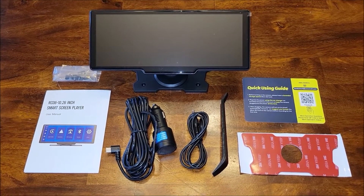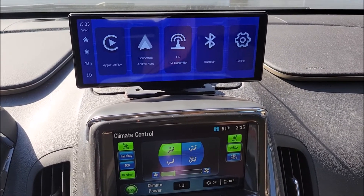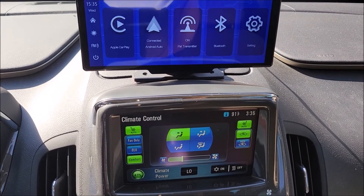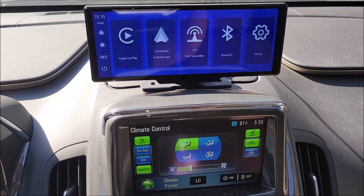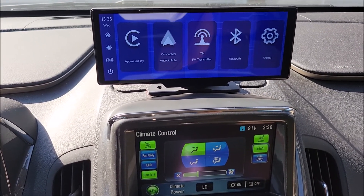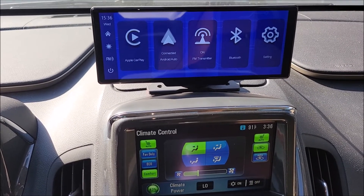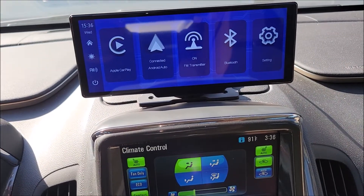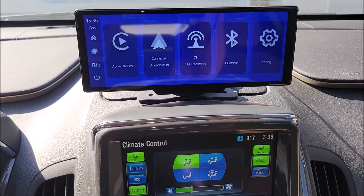I'm in my son's Vault right now — he doesn't have Android Auto and his Bluetooth only supports calls, not music streaming. He's got this device set up in here now. The 12-volt power cord actually has the FM transmitter built into it. You can see it says 'FM transmitter' on it — you click that button and do a little setup to turn the transmitter on and choose your broadcast station.